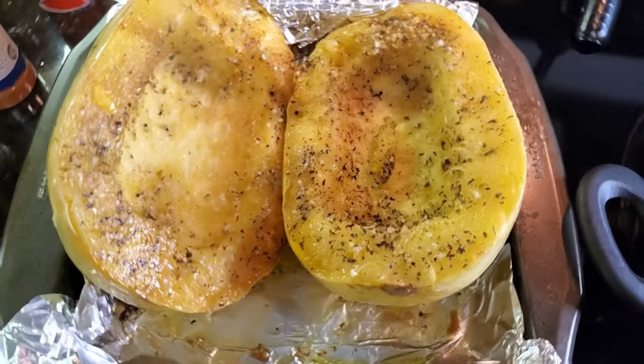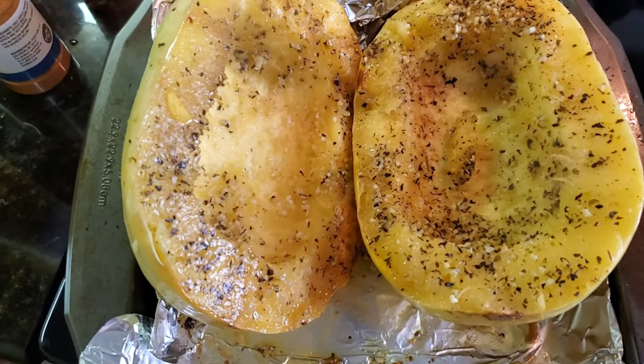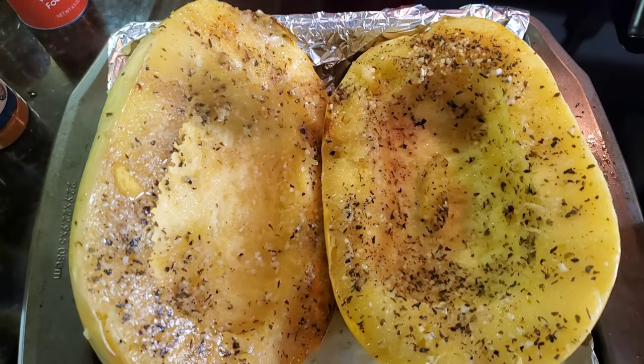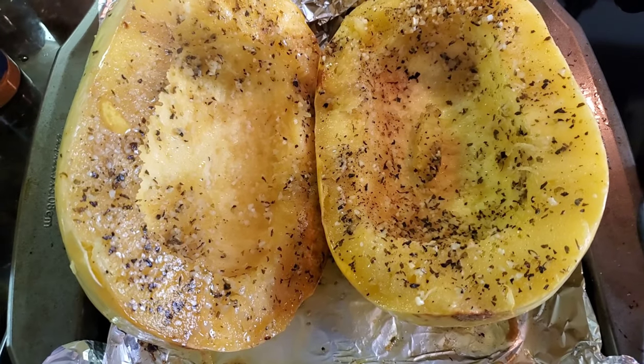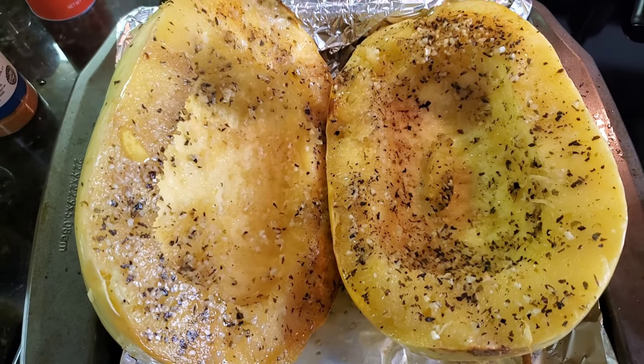It's been about 30 minutes and this is what it's looking like so far. I'm going to flip these face-up and put them back in the oven for another 15 minutes.